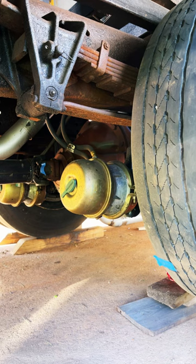What's the gear ratio of this rear end? Leave your response in the comments below. Thanks.